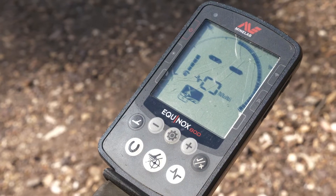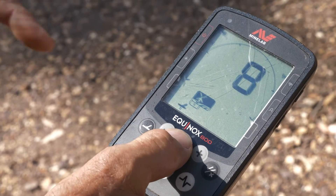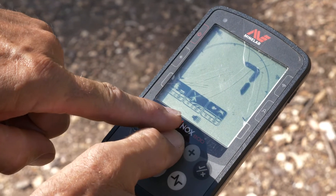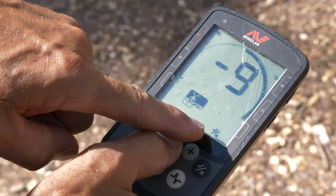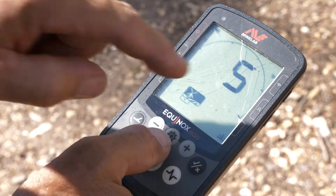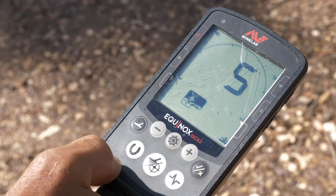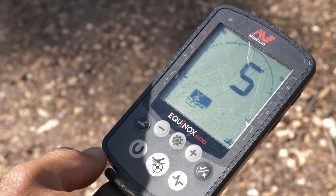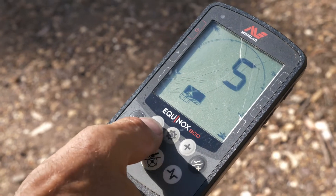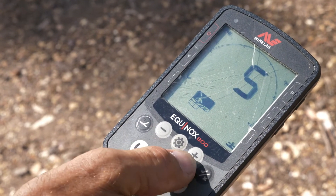Here we are on the dashboard of the Equinox 800. If we go into the menu and change — see this coming over? — we want to go right over to the last one. That's our recovery speed. You can see that currently I'm in 5. That's the general purpose, just normal detecting setting. But if you want to change it, you either use the minus or the plus sign.